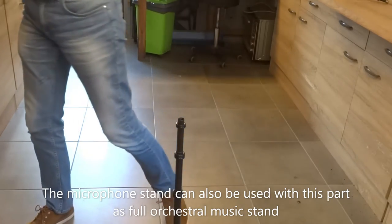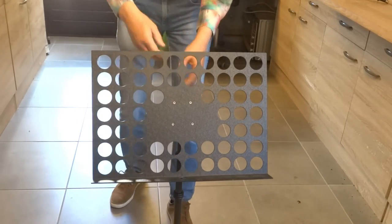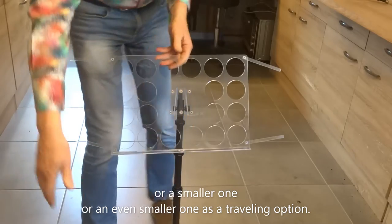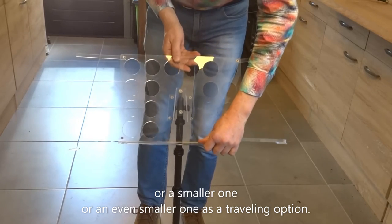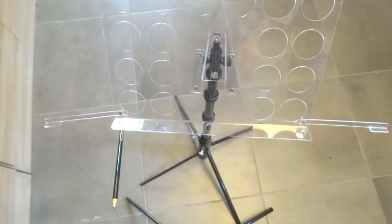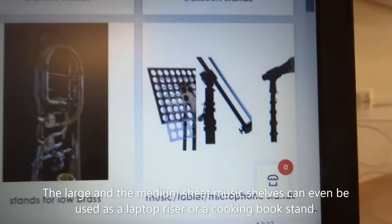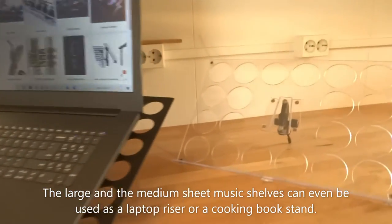The microphone stand can also be used with this part as a full orchestral music stand, or a smaller one, or an even smaller one as a traveling option. And when you are also using a tablet, this might be useful. The large and the medium sheet music shelves can even be used as a laptop riser or a cookbook stand.